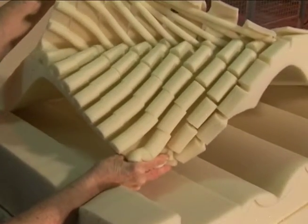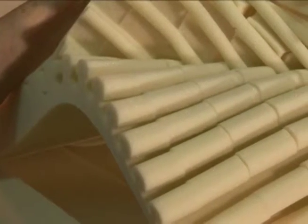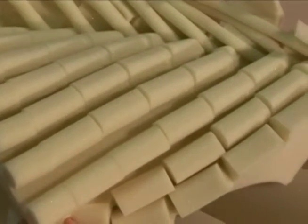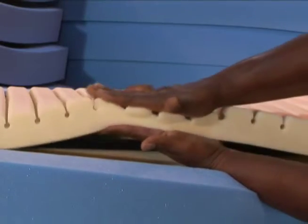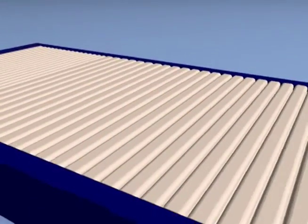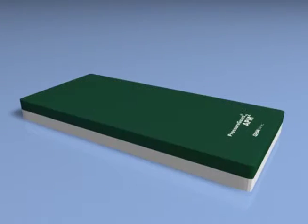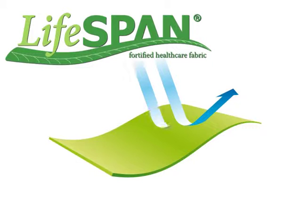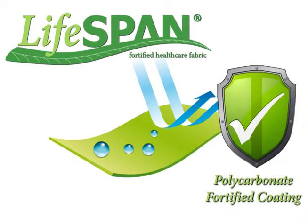Span America's solution to shear force trauma begins with the shear reducing GeoMat top layer with over 800 individual pressure redistributing support cells and the ventilating action of the exclusive ring of air design, which reduces heat and moisture buildup on the skin. Above the surface of the mattress itself is the unique design of the antimicrobial bi-directional stretch cover made with Span's superior Lifespan fabric. Lifespan is extremely durable and cleanable and delivers outstanding resistance to chemical breakdown caused by bleach and other harsh disinfectants with its polycarbonate fortified coating.